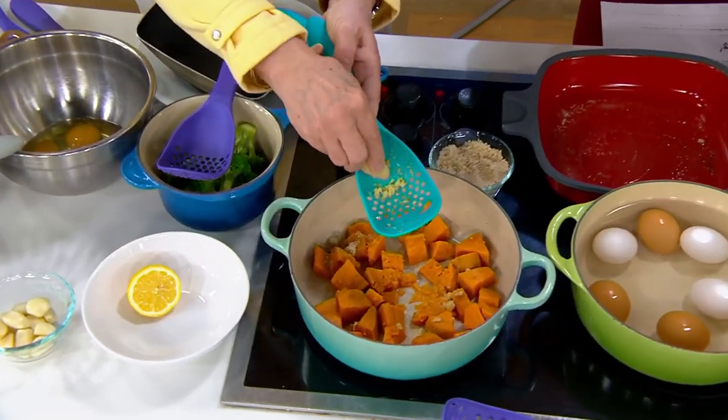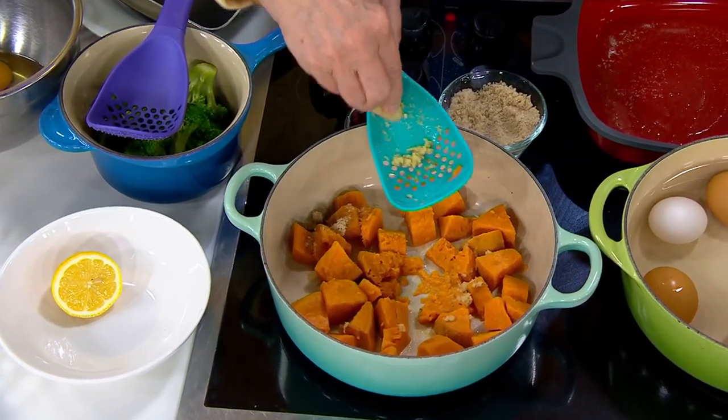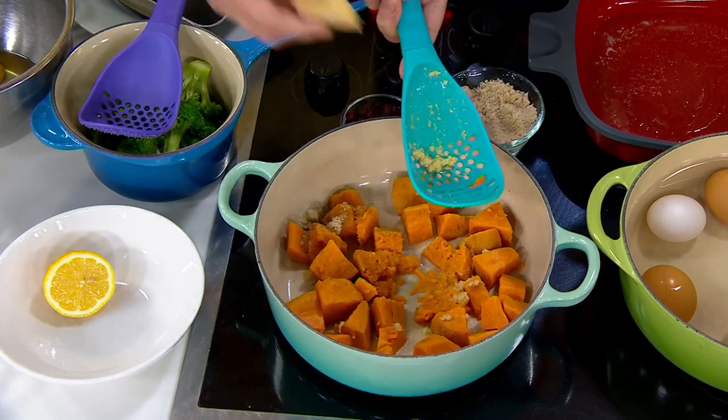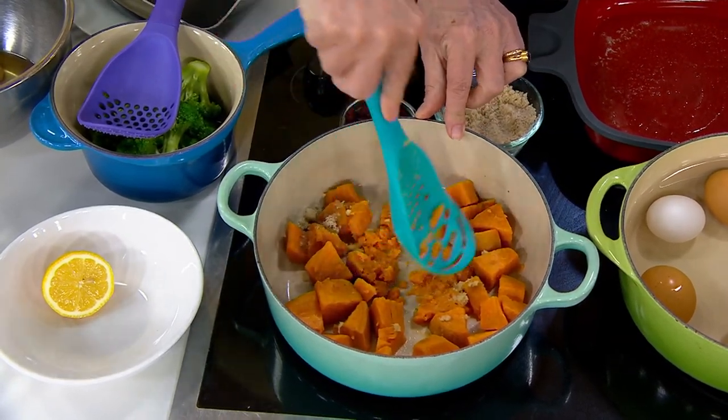The reason that we made this is because how many times does a recipe want, like, an inch of fresh ginger, and you're not going to get a grater out? Same with garlic — it does the same thing. And then when it comes to mashing, you just mash.